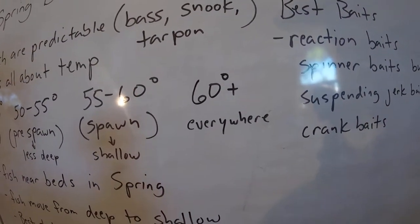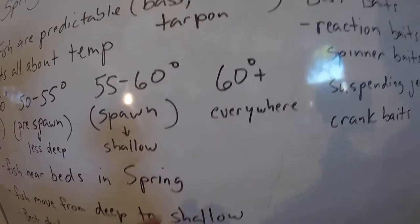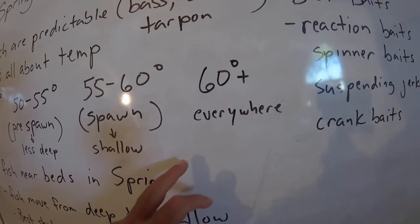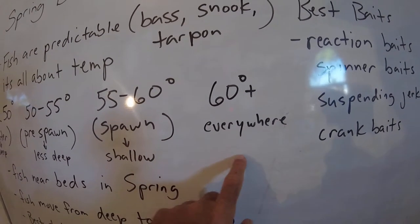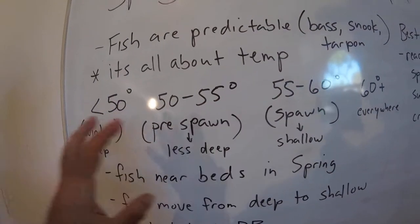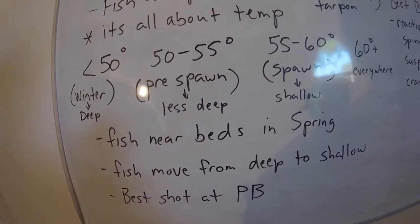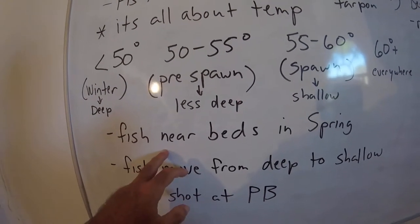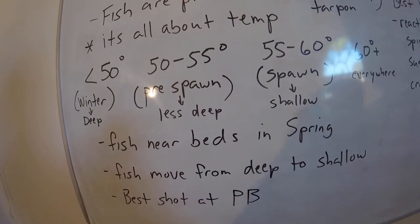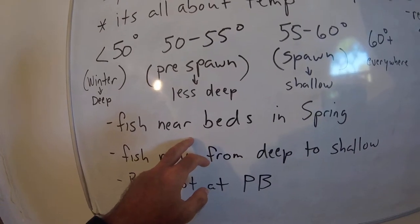Once it gets over 60 degrees, bass are basically everywhere, so it's harder to find them — they might be deep, shallow, in cover, staging, or suspended. You just have to find what they're feeding on. But during spring you really know where they are based on those temperature ranges. Find the flat, suitable areas for bedding and fish near there. You might see the smaller males up there looking for beds, and the females will be nearby in slightly deeper water, just how they roll.